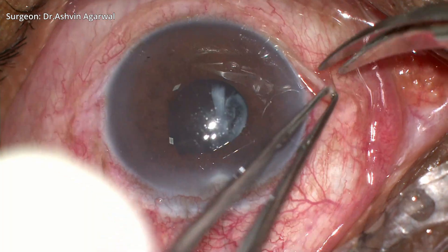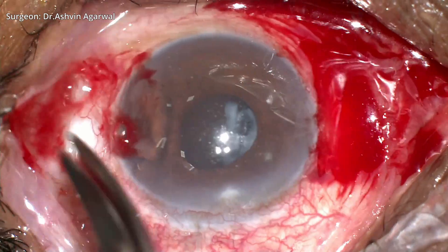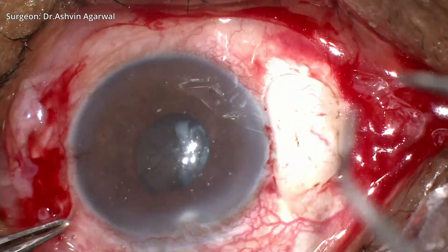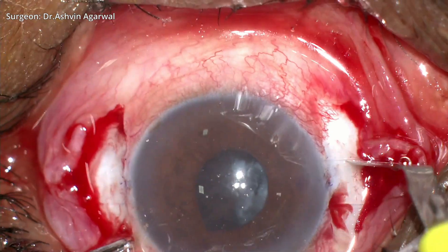We start off by measuring the white-to-white diameter of the cornea using a caliper. The flaps are usually positioned 180 degrees apart, and using the glued IOL marker we mark the site of the scleral flap.